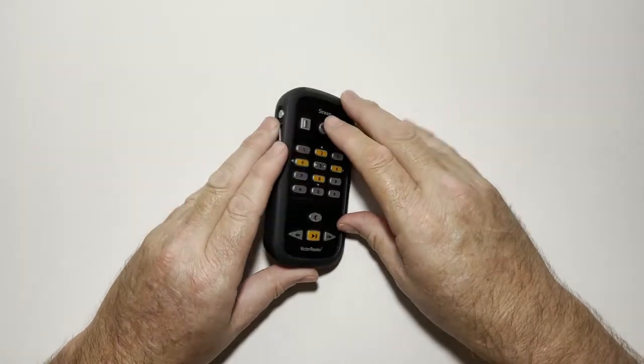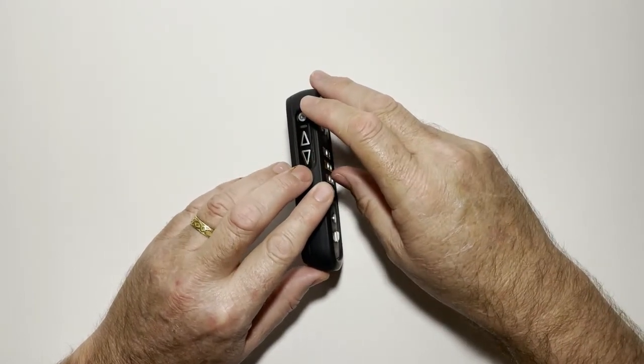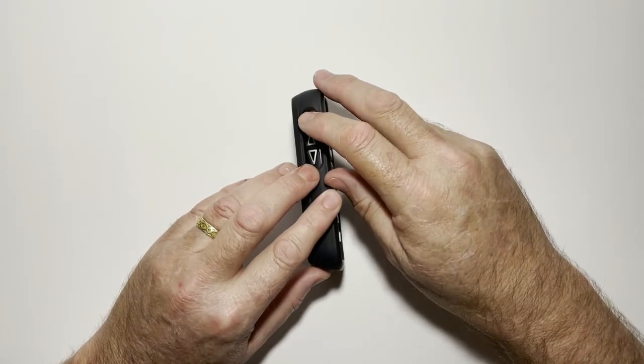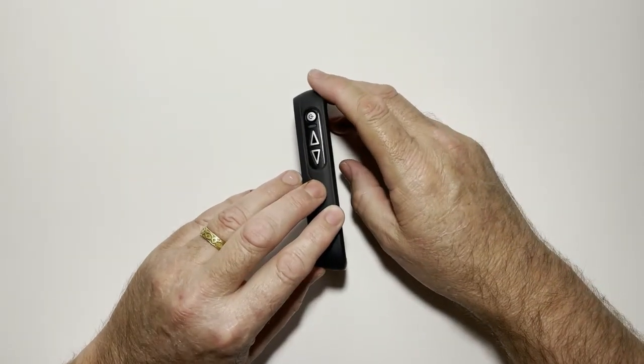If I turn it on its side, right at the top on the top left-hand side of the unit we've got the on-off button. It also acts as a mode button. Then below that we've got an up arrow and a down arrow, which are of course volume up and volume down.